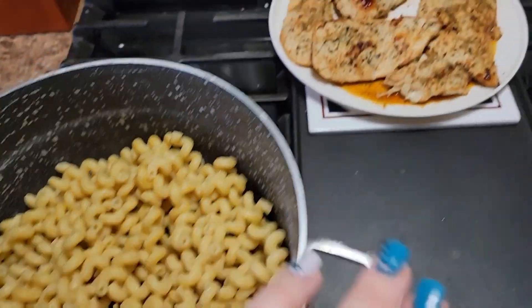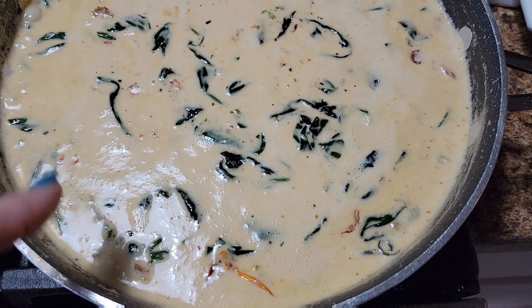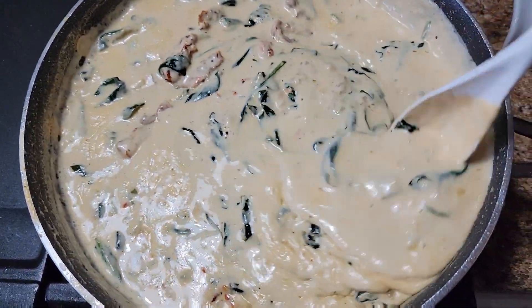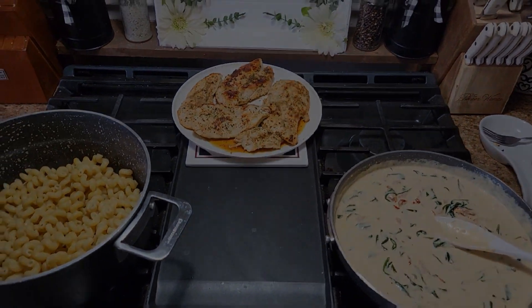I've got everything done. I have the noodles — I just drained the water — I have the chicken, and then I have the sauce that's going to go over everything. You've got garlic and all that yumminess in there. I'm going to go ahead and dump that over the noodles and we are going to be ready to eat. I'll bring you back and show you the finished plates.